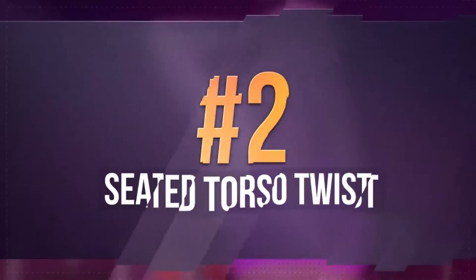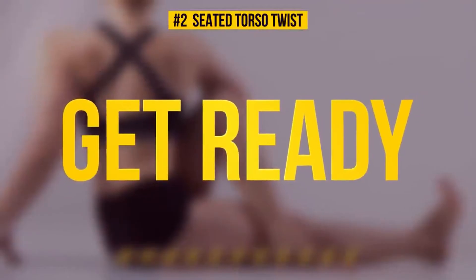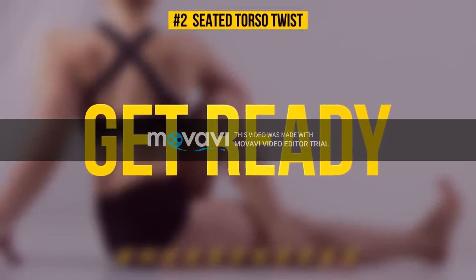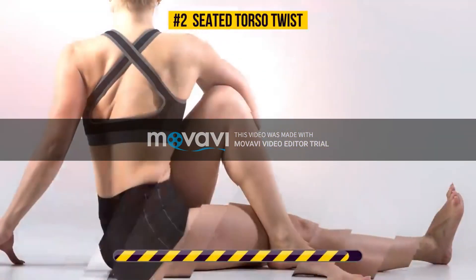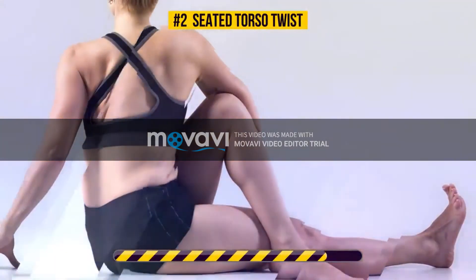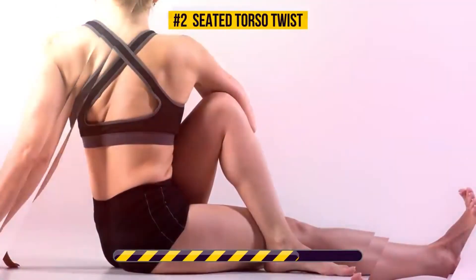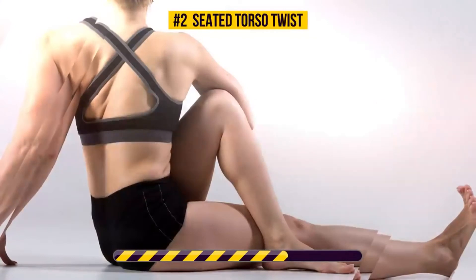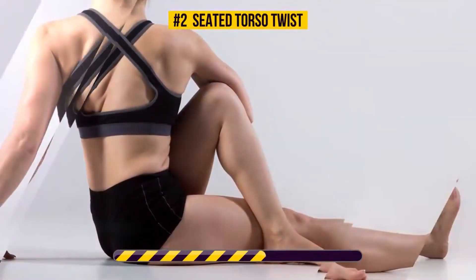Exercise number 2, Seated Torso Twist. Pose for the next 30 seconds. All clear? Then let's begin. This stretching exercise targets your back, abs, and obliques. It engages all of your abdominal muscles and even reduces the risk of developing cardiovascular disease.